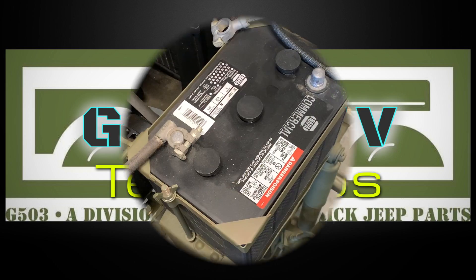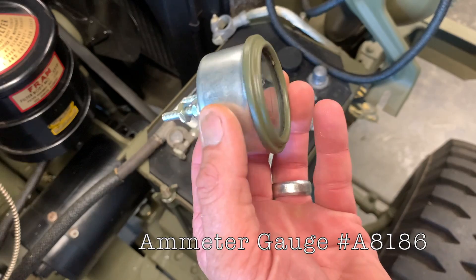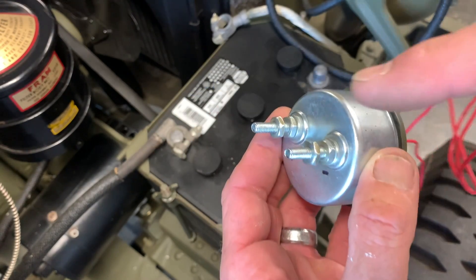Welcome back to Team G503. In this video we're going to be installing the ammeter gauge, part number A8186. The one I have here is a reproduction.